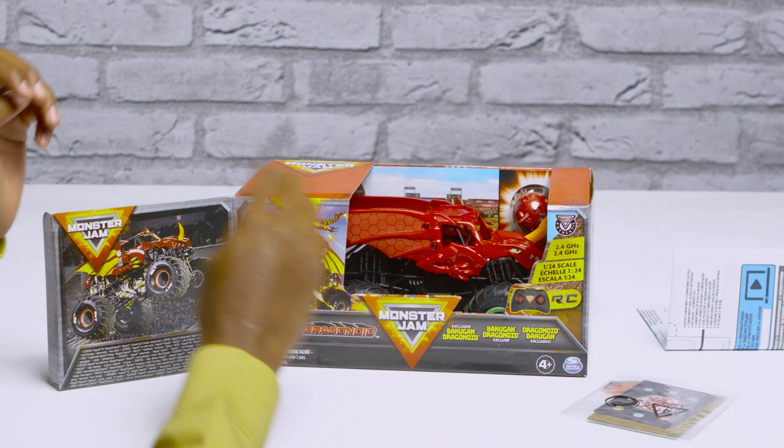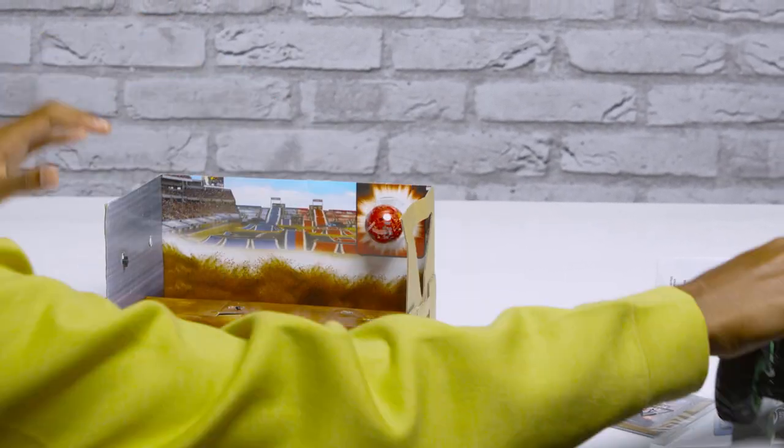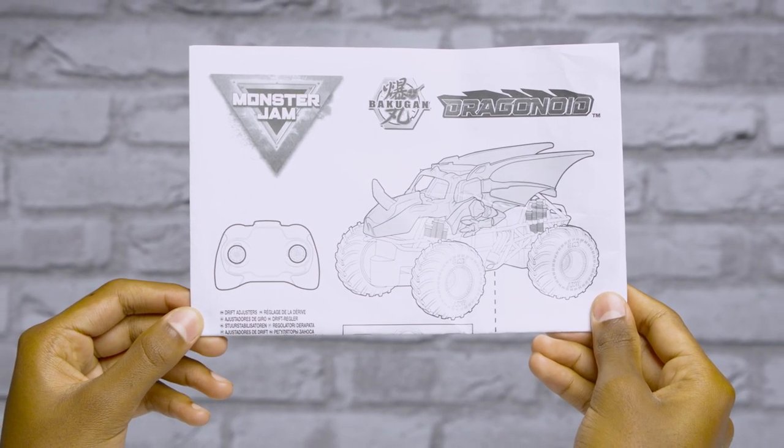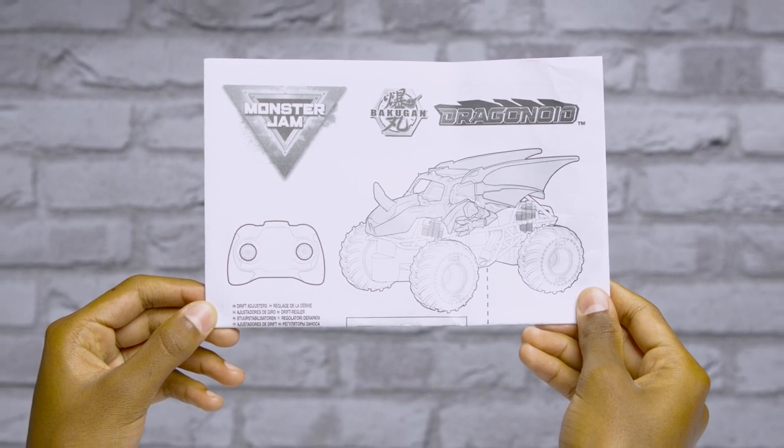First, remove the Dragonoid truck, remote control, gate card, Bakugan Brawler, and instructions from the package. Make sure you don't throw out the instruction sheet — you'll need it to learn how to operate your truck and unleash your Brawler.